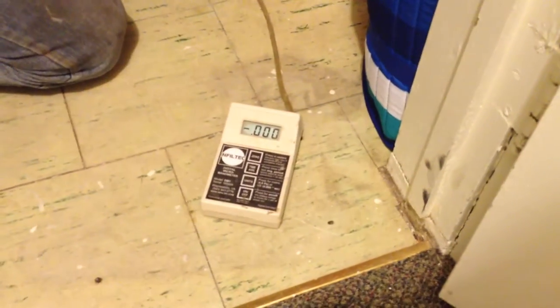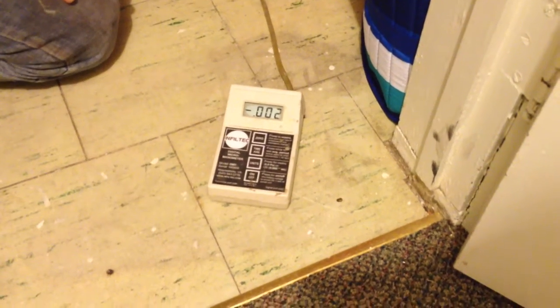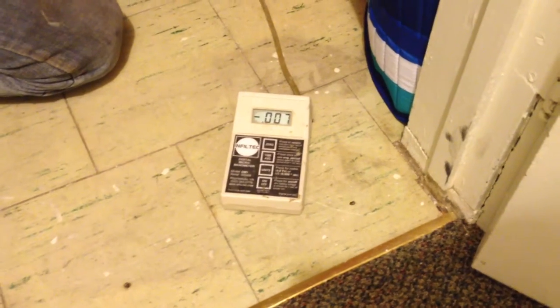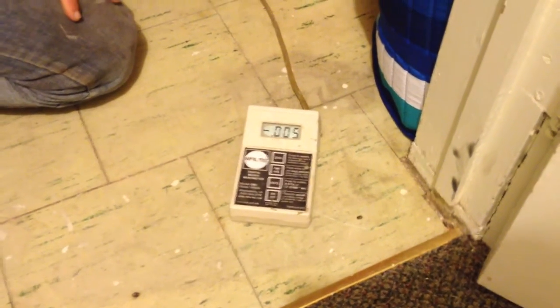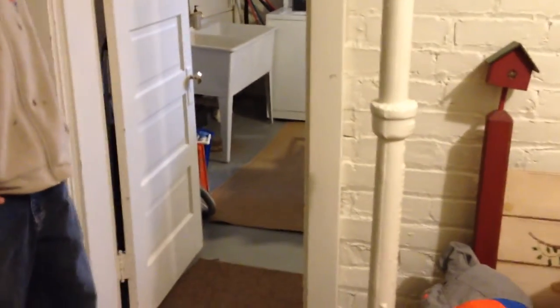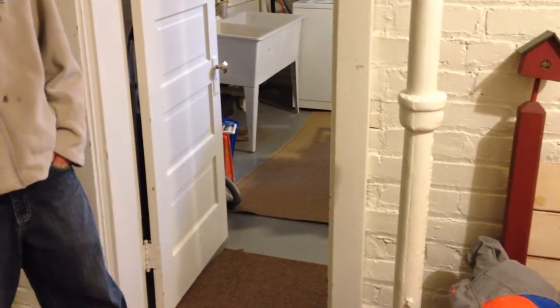We drilled the pilot hole along the footing and did a communication test here. As you can see from this reading, we're really not communicating on this side. So logically we're thinking we do need an extra suction point. That's where you would start your communication test again on this side of the footing — if the radon level is relatively low, you may start with one suction point and see, or you can tell the customer we do need that extra suction point. That's how you use pressure field extension testing to determine your suction points.